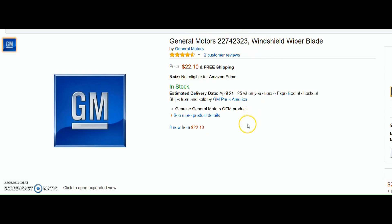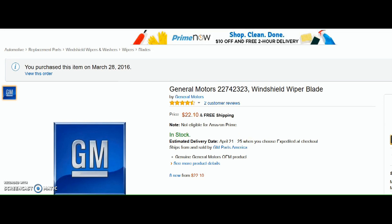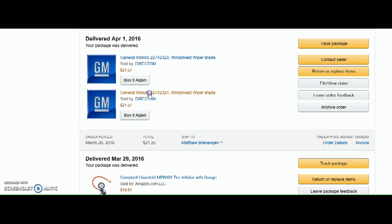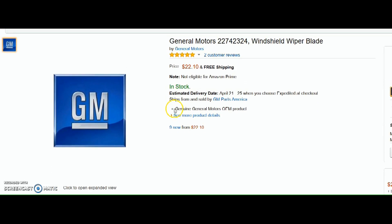I'm going to save you some time — skip all the different options and go for the General Motors OEM product. Here's the part number. It's the same price on Amazon. Just get the right one and you know you've got a wiper blade that's going to work great and you don't have to worry about it being incompatible.